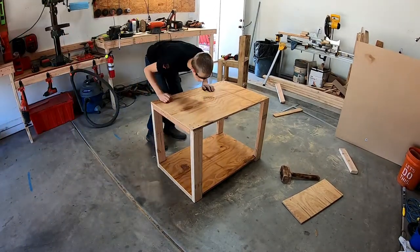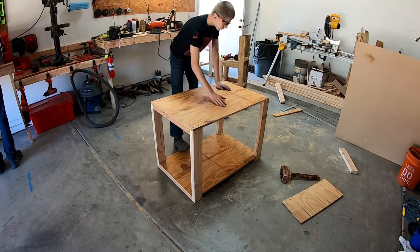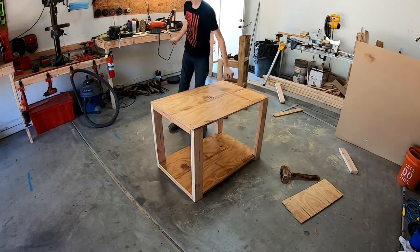Okay, so I got this thing all screwed together and man, it's strong.